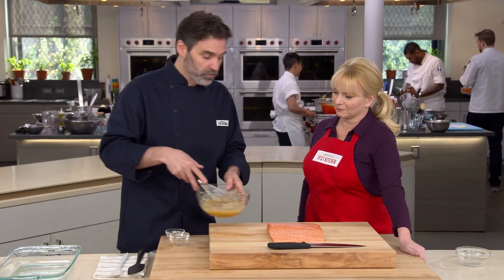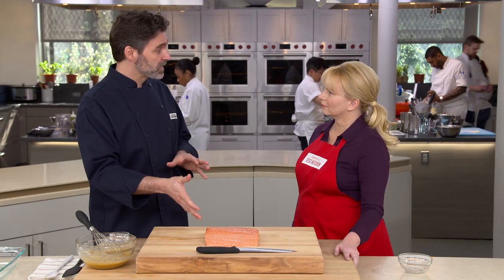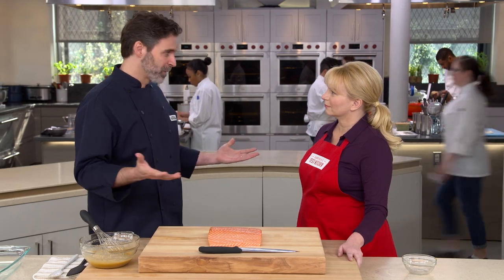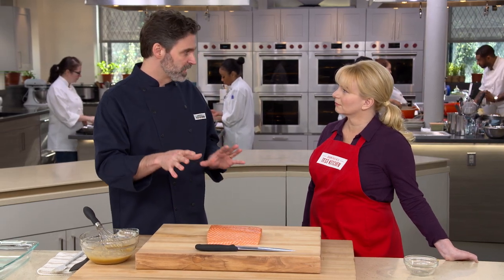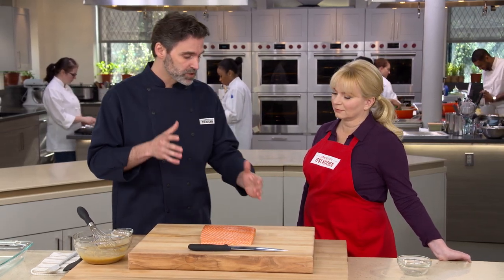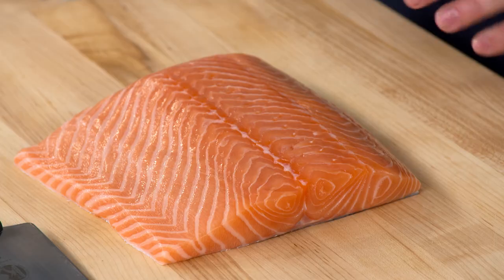Now we're going to move on to our fish. At Nobu they use black cod, a white fish with a really rich, silky texture, but for most people it's hard to find. We're going to use salmon — similar rich texture and flavor and everybody can find it. We want four six-to-eight-ounce fillets, but instead of buying four random pieces, we're going to start with a one-and-a-half to two pound piece of salmon cut from the center of the fish.